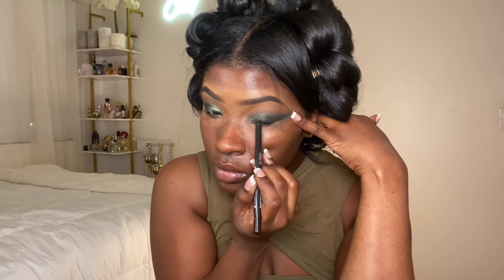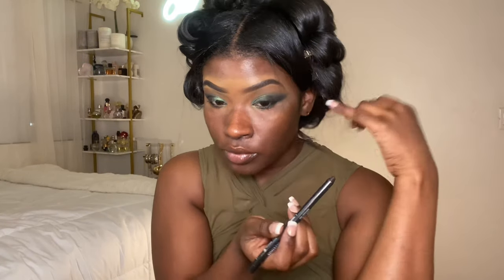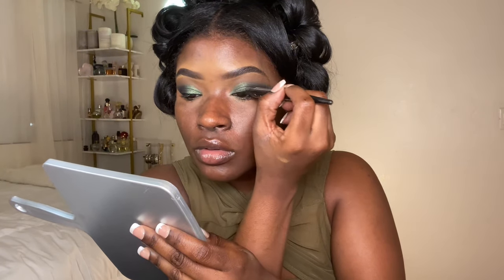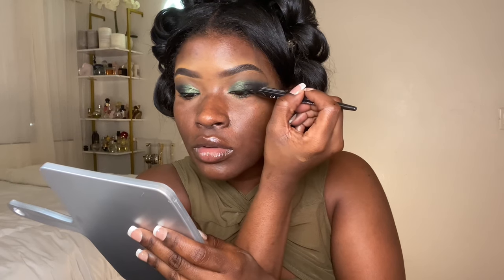Next I jump into my eyeliner — it's not a drugstore eyeliner but it really didn't matter. I line my bottom lash line and then my top lash line making a little wing. Then I used my LA Girl liner to make it a little darker. I find that lining with a gel first and then going in with your actual liquid liner makes it easier for beginners.